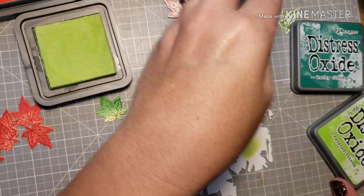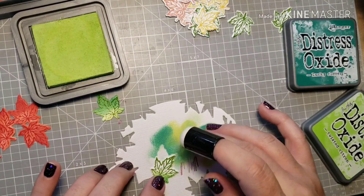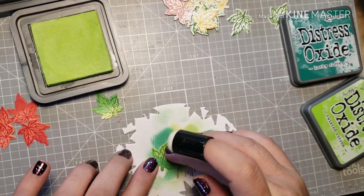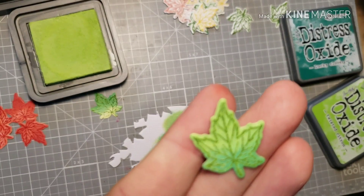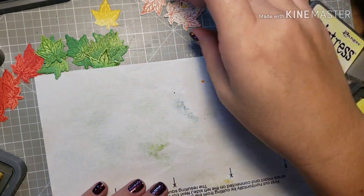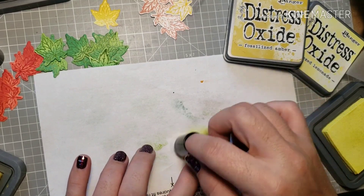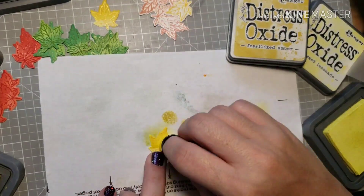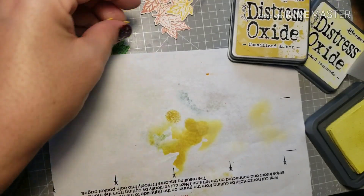I decided to do two colors — Lucky Clover and Twisted Citron — for the green leaves, and I just love the way it gives that two-tone effect. It really reminds me of fall when the leaves are changing with different colors in each leaf. For the yellow I'm using Fossilized Amber and Squeezed Lemonade oxides. If I were to do it again, those blended a little too much — it kind of looked like one color instead of two — but it still came out really cute and vibrant.